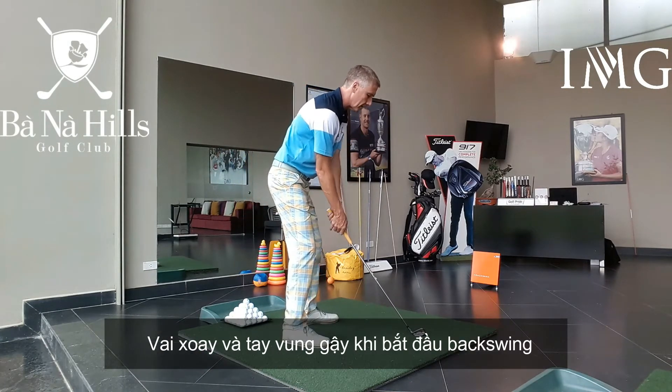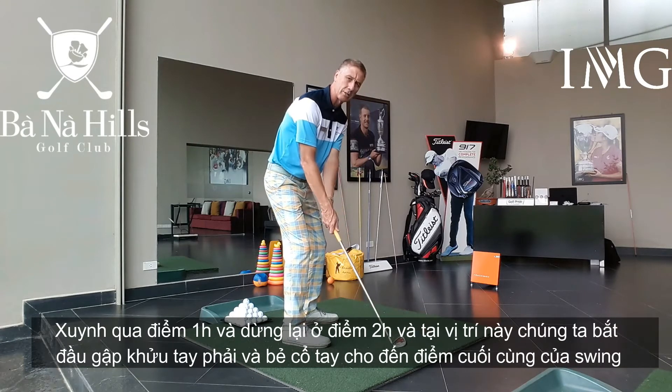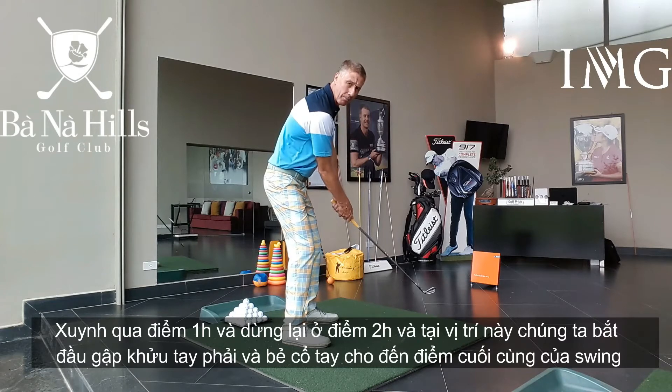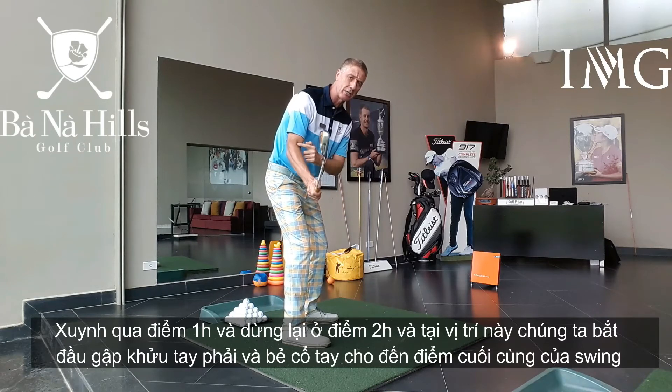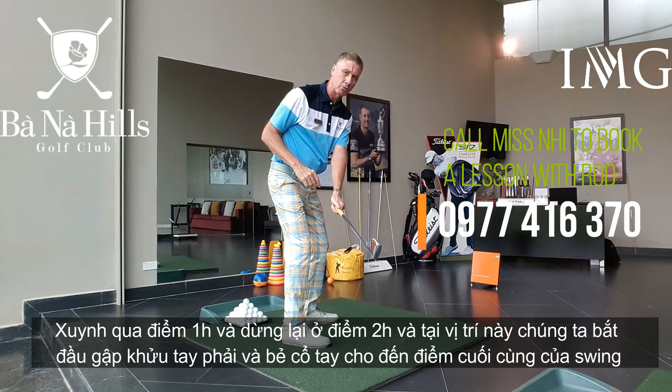So when we start the backswing, shoulders turn, the arms swing. We swing past 1 o'clock, we get to 2 o'clock and that's the point that we start hinging the right elbow and hinging the wrists up to the top of the swing.